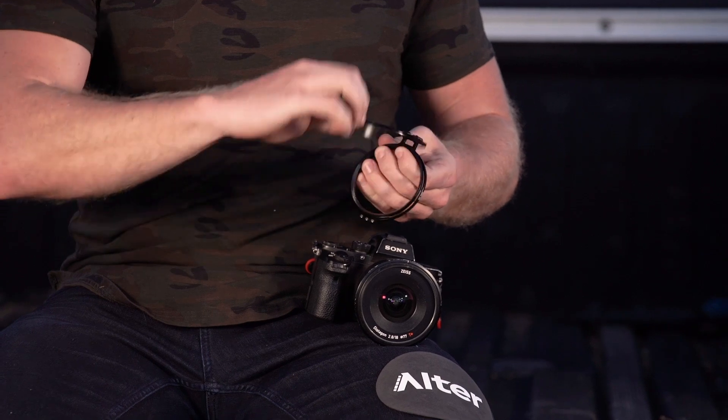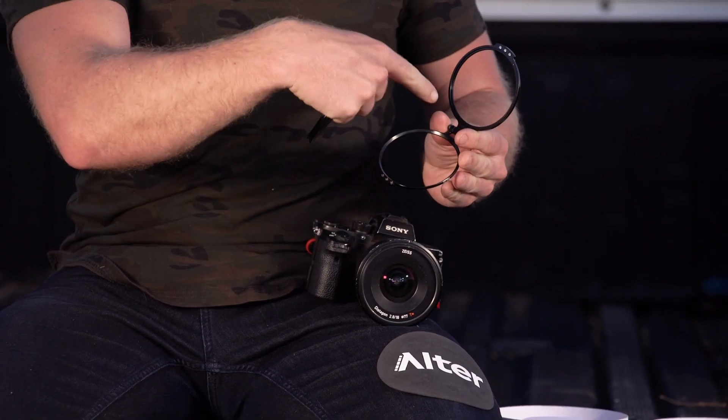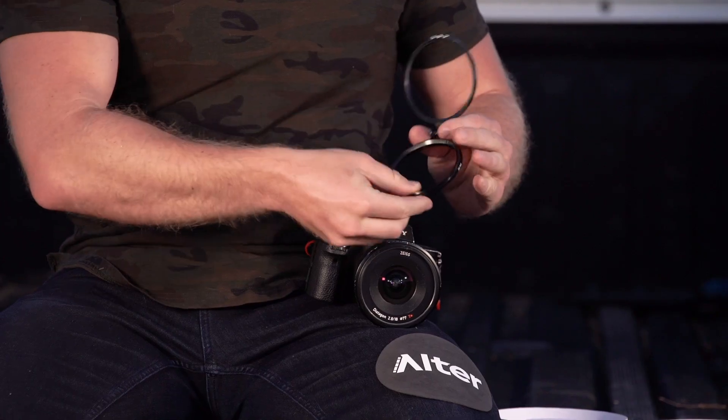The product comes in two parts. We have the hinge section right here — this is the RFS — and then we have the lens mounting ring. It just fits in there like so.